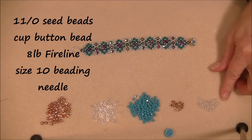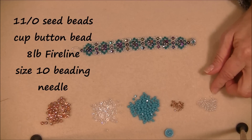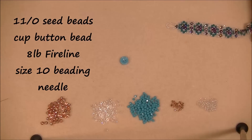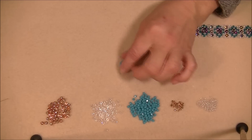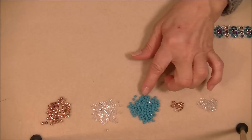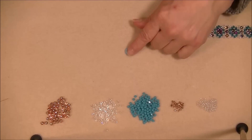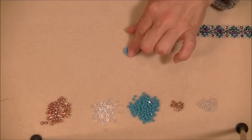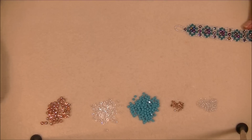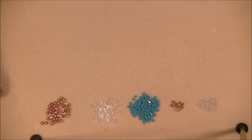You'll also need an 11-0 seed bead — I'm using a clear AB Toho 11-0. The Potomac Bead Company also sent me some cup beads to try, and I'm going to clasp it with a cup bead today — they sent a turquoise one that's really close to the color of my crystal. For thread, you'll need eight-pound FireLine, about two wingspans, and a size 10 beading needle.